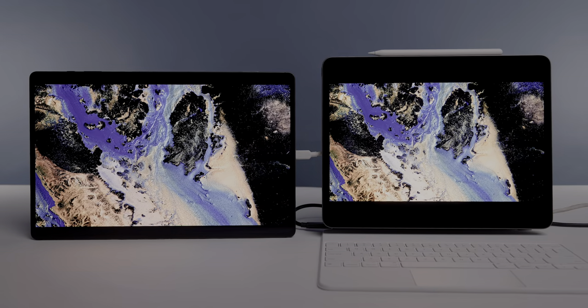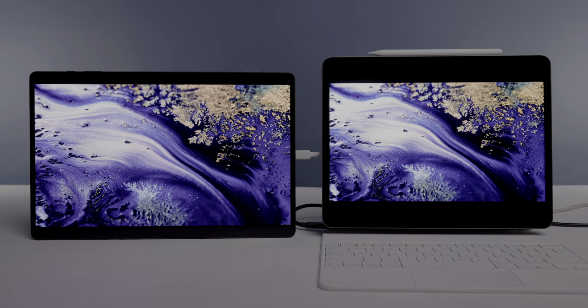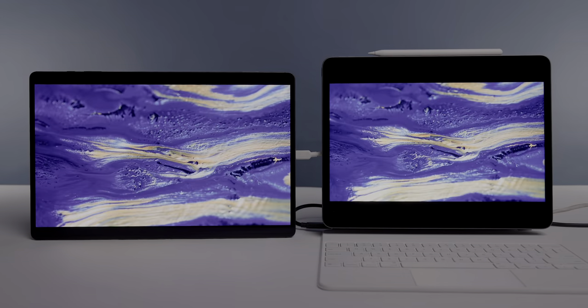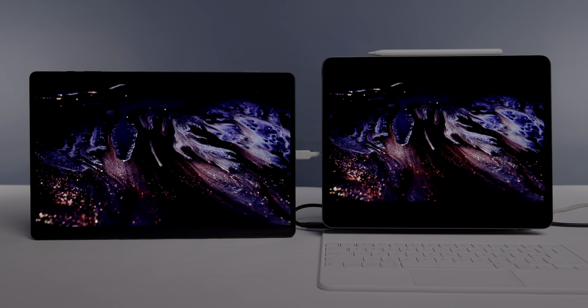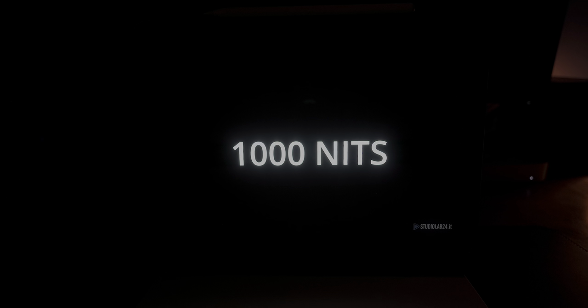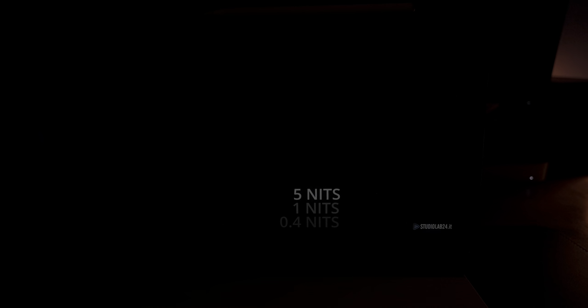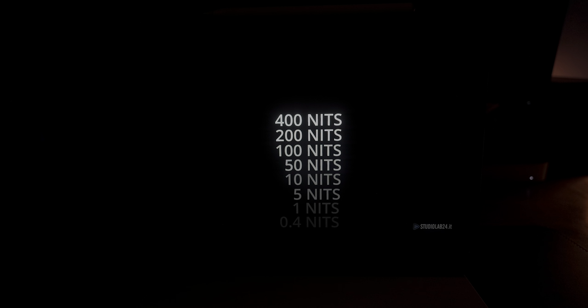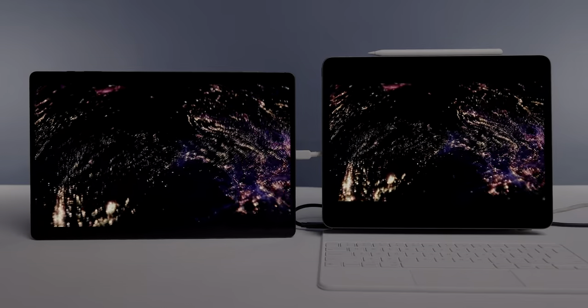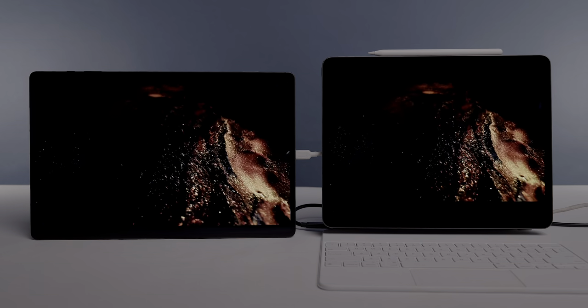Both devices are capable of getting very bright, but you can clearly see the iPad is just a bit brighter, which comes down to the dynamic range and peak brightness capabilities of the panel. The Tab S8 Ultra is limited to around 500 nits, so you're getting roughly double the brightness on the iPad Pro. One noticeable downside on the iPad Pro is blooming, which is kind of a problem with mini LED panels in general — even my $5,000 display has blooming issues. But even with that noticeable blooming, I enjoy the image more on the iPad Pro overall for this specific content, and I think both are doing a great job here.